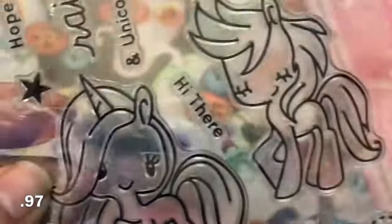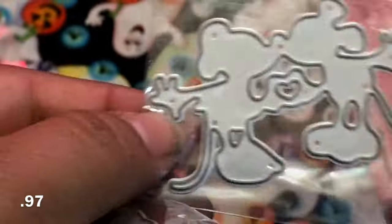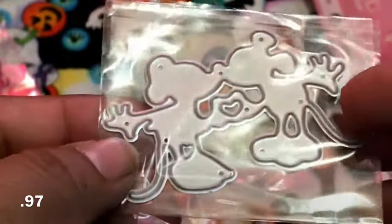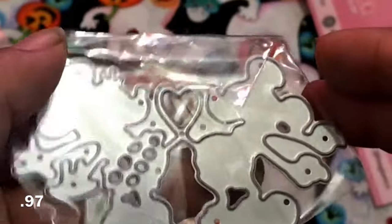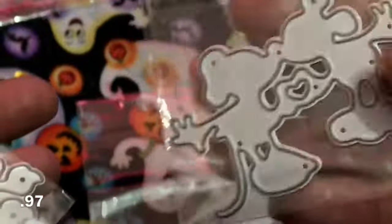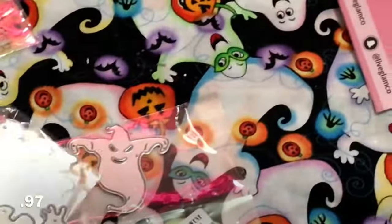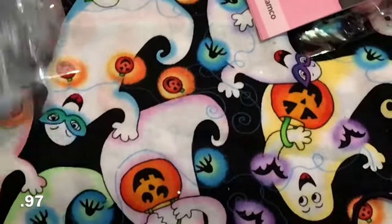I picked up that one — I thought it was really cute, the unicorns are really, really cute — and then I picked up this little Mickey Mouse, and this one right here, and this is a pretty good distance size. This one's just a little bit smaller, as you can see. Overall, they're really cute, and they took about maybe three weeks to get here.